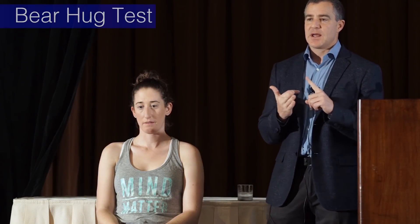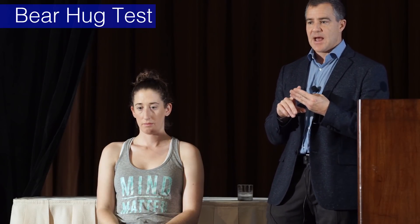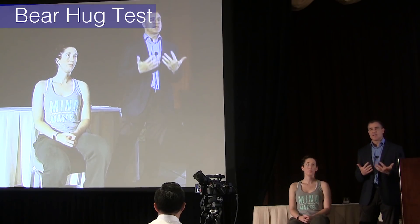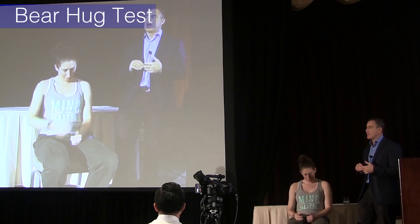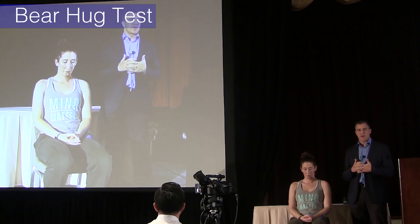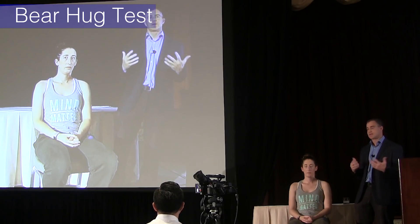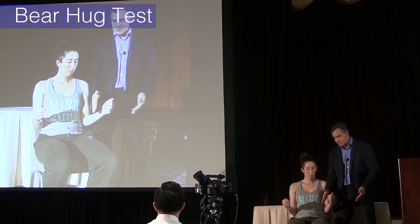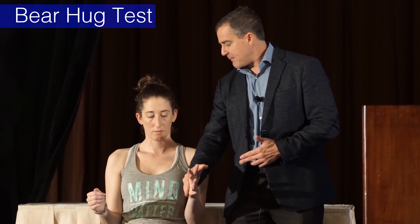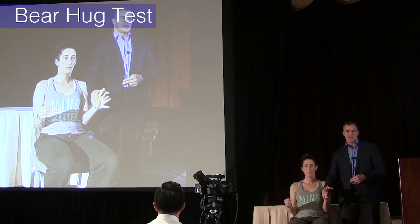The next thing to test is the subscapularis, and there are three good tests for this depending on body habitus. The safest and most friendly one is called the bear hug test, described by a group in Australia. If you ask the patient to push in, you can see and feel the pec firing — this is a horrible test for subscap if the pec is active.